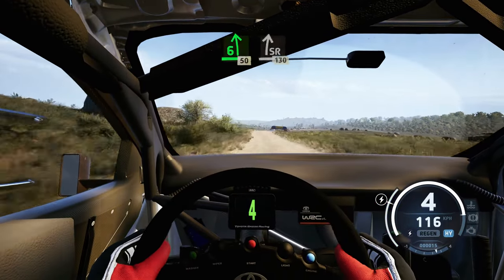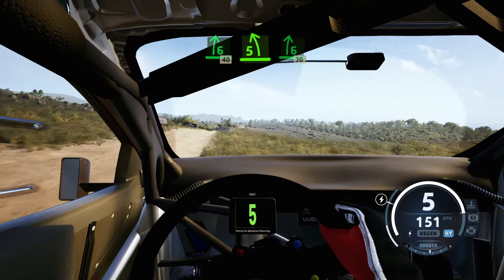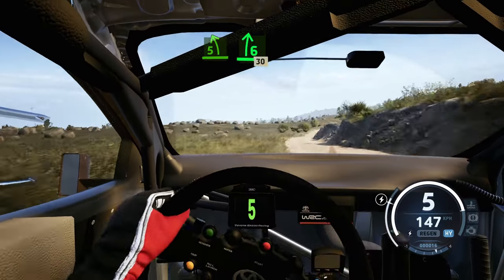Slowing right of the jump, on, 30. 6 right of the crest, 40. 5 left, into 6 right, long, tightens, 30.